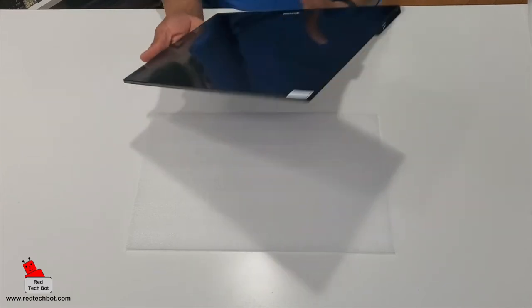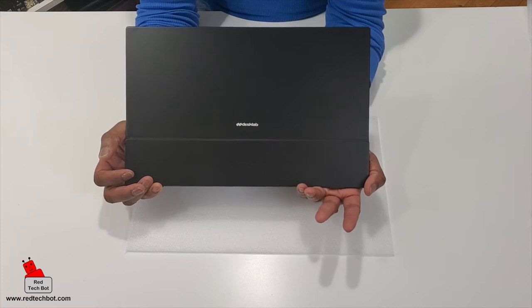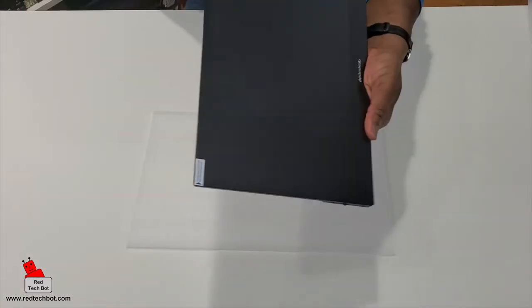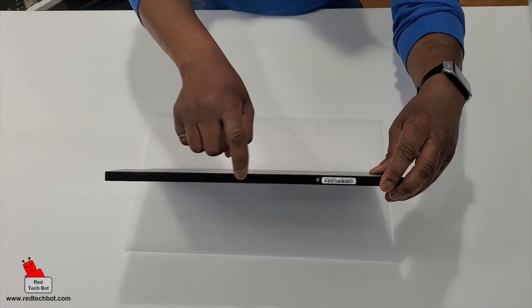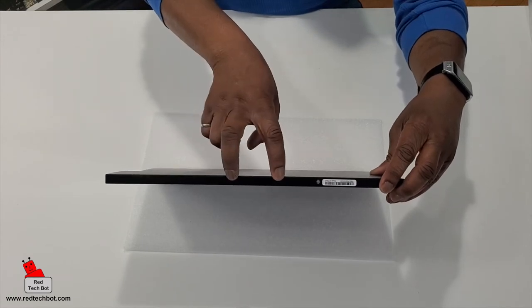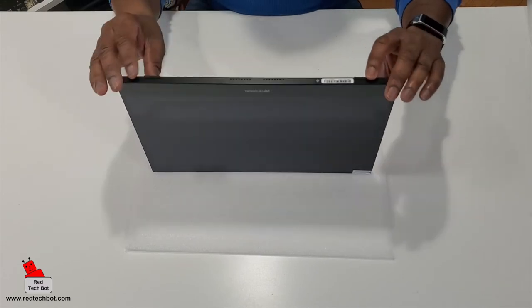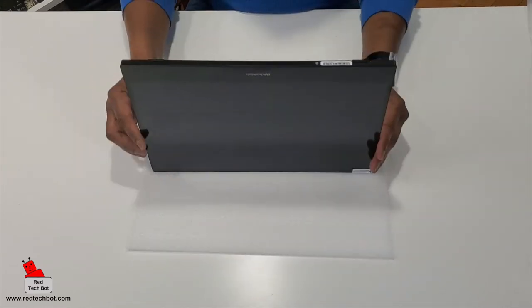And here's the back. Along the side here we've got a couple of things, and there's something along the bottom as well. Along the bottom I can see where we have our two speakers — these holes on either side. That's your external speakers that are built in. And there are two rubberized feet right here, so it doesn't slide off the table.